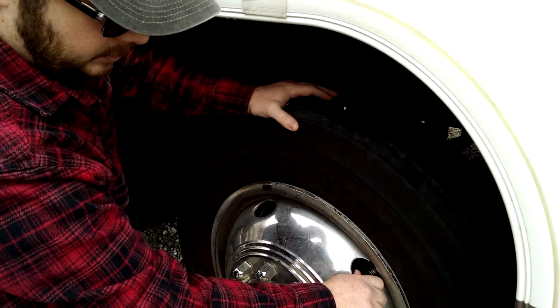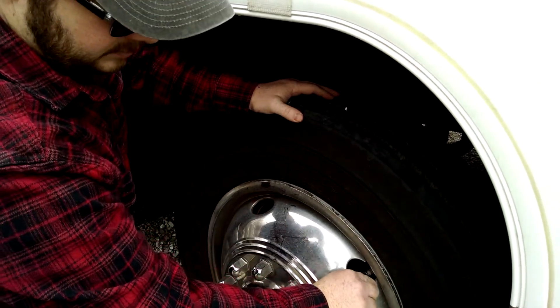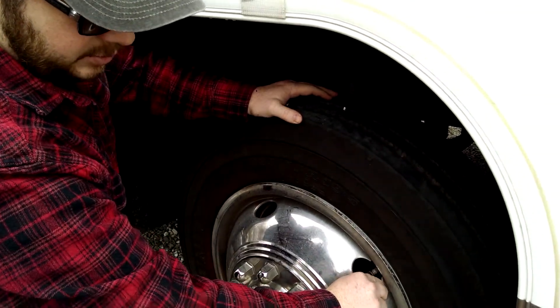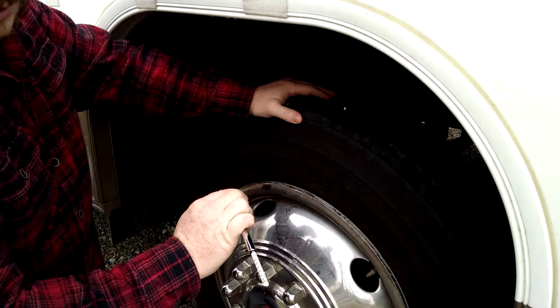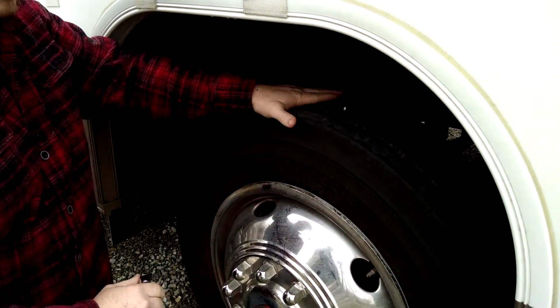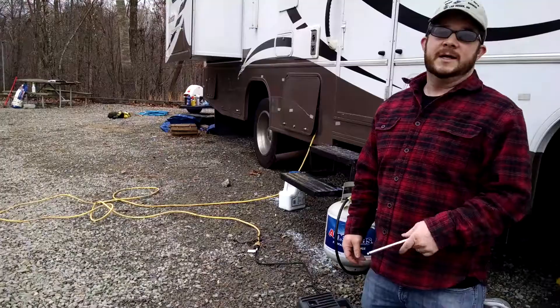How many times do you do that? I usually check it a couple of times to make sure it wasn't off. When I did it slowly like that it brought it a little bit farther down, so I'm going to say this probably has about 82 PSI in it and needs a few pounds. So then I will fill the tire.